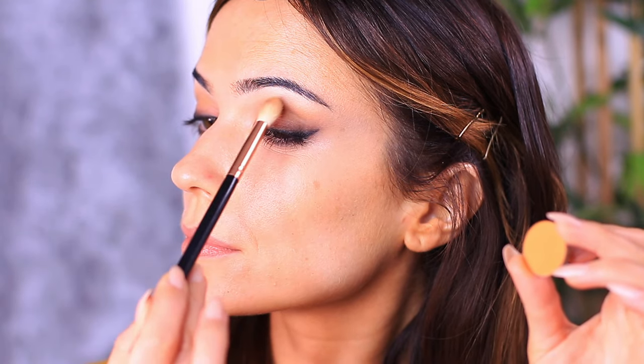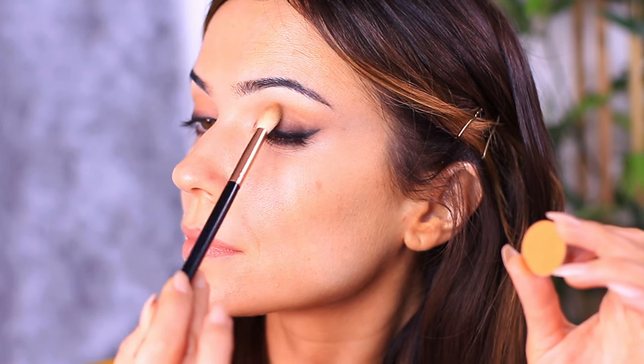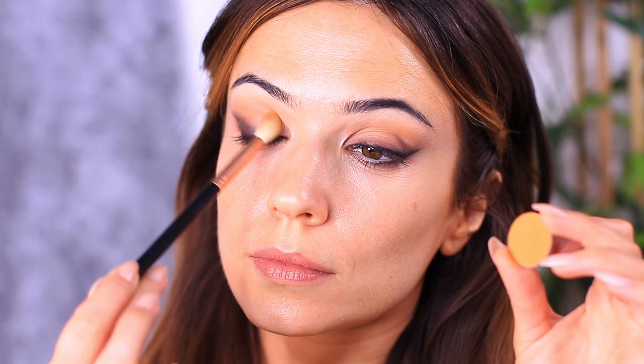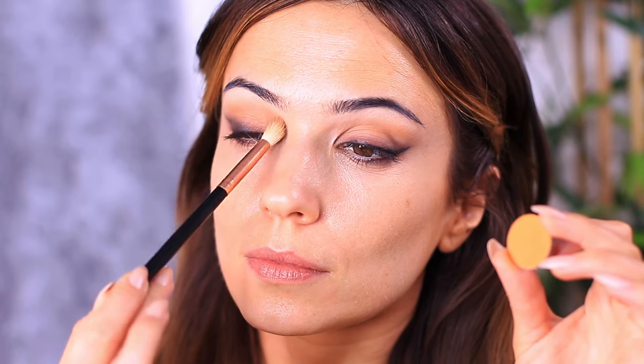You're going to work this across the lid and then very softly smoke this out, creating a sheer layer over everything that we've applied, except for the liner and that reddish-brown.